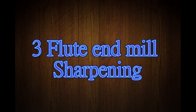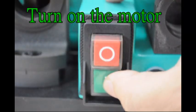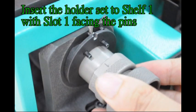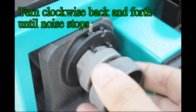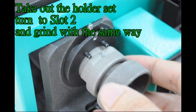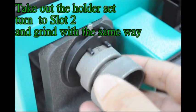Triple end mill sharpening. Turn on the motor. Insert the holder set to shelf 1 with slot 1 facing the pins. Turn clockwise back and forth until noise stops. Take out the holder set, turn to slot 2 and grind with the same way.